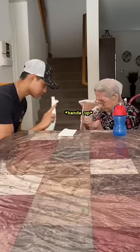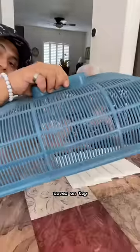Hands up. Thank you. All right, now that the napkins are nicely folded, we're gonna put this blue cover on top.